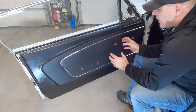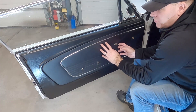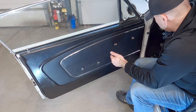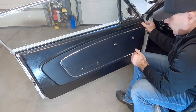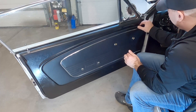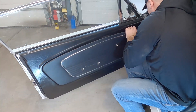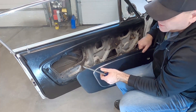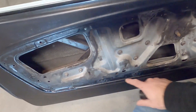Some of you may have older door panels where the cardboard or wood backing is chewed up, so when you pull this off you may tear it — be careful. Start on one end, get the first clip popped, then get your fingers behind it. If you get your fingers close to the clip and pop them away from the door you should be fine. On this one I was able to slide it off the clip without tearing it.